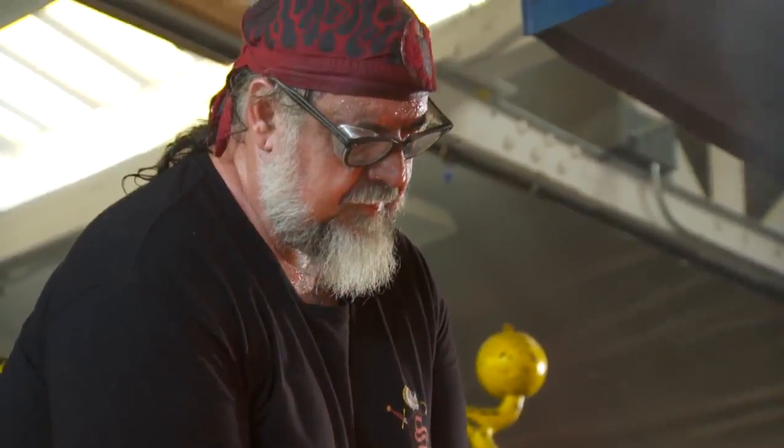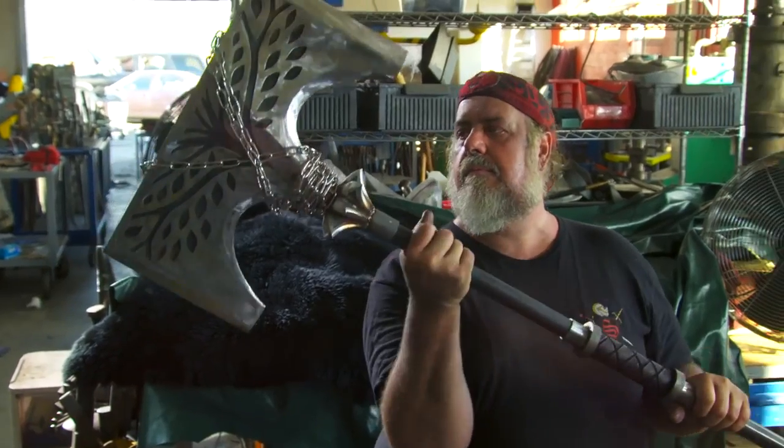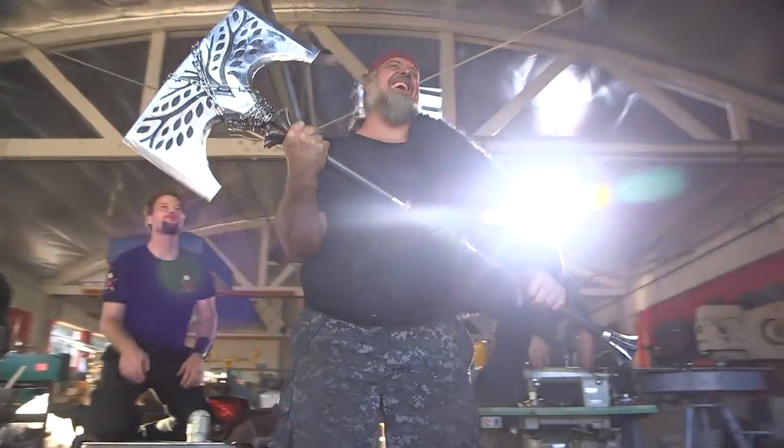I've never made anything quite like this. It's kind of a one-shot deal to make it work and so far it's come out okay. Once I'm completed with a build like this, it's always fast and furious — pretty much ready to do a faceplant and go to sleep. Then look at it the day afterwards and go, wow, I did that. So it's kind of cool.